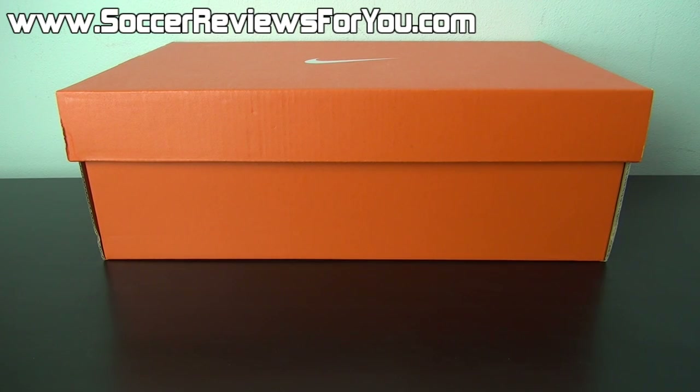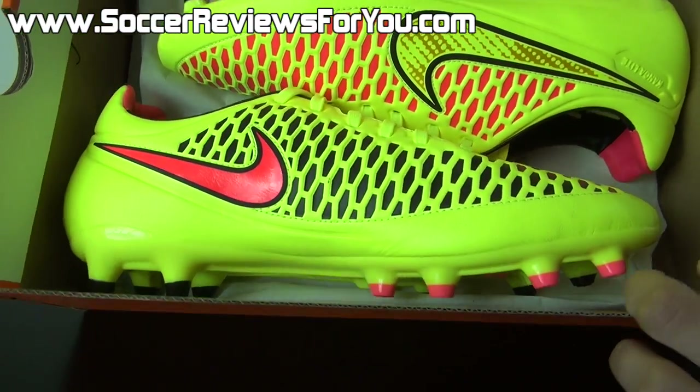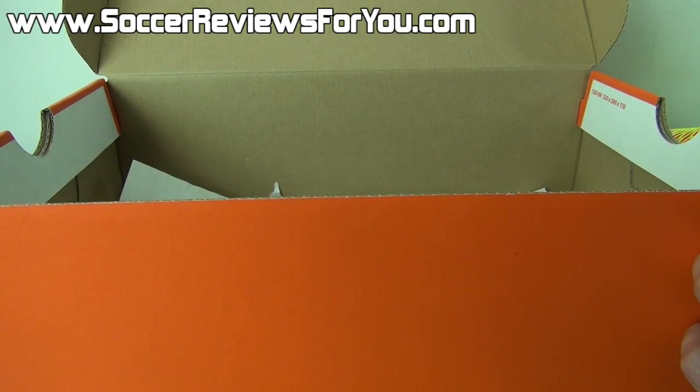Hey guys, Josh from SoccerReviews4U.com, bringing you an unboxing plus on-feet video of the Nike Magista Orden in the Volt Hyperpunch and Metallic Gold colorway. Now inside the box, all you get are the shoes themselves — they do not come with any extras. So let me get these out of the box really quickly.